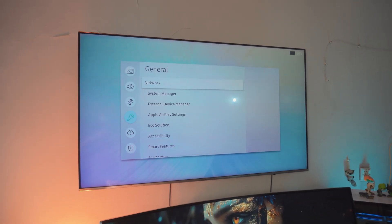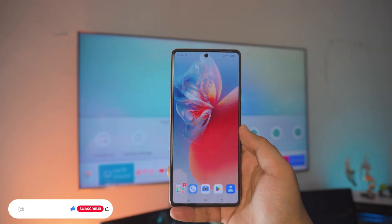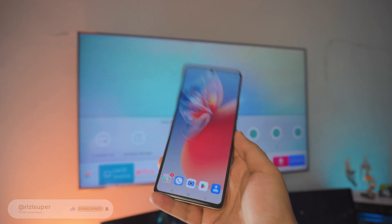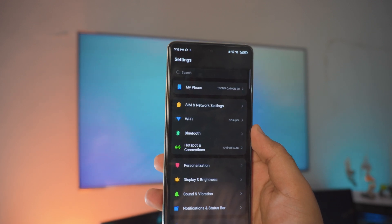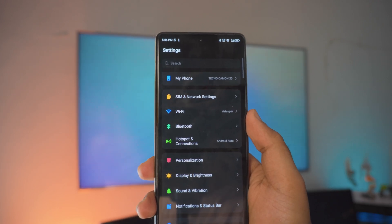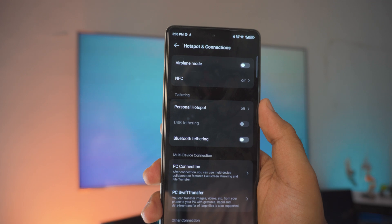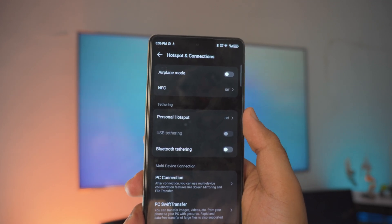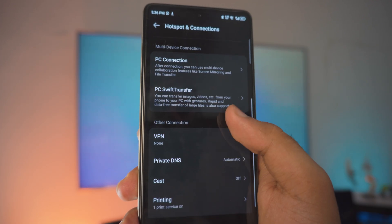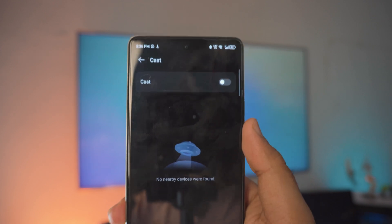Once your TV is connected, you don't have to do anything else. So I've got the Android phone — in this case the Camon 30, but any Android phone will work. Now what you want to do is go into settings. These settings can be a bit confusing on these Android smartphones — I've never used anything like this before. Go and find something called 'Connection and Hotspot.' Go all the way down until you find something called 'Cast' — or it might be called 'Wireless' or 'Screen Mirroring.' In this case it's called 'Cast,' so I'm going to click on that. Cast is turned off — I'm just gonna enable it.